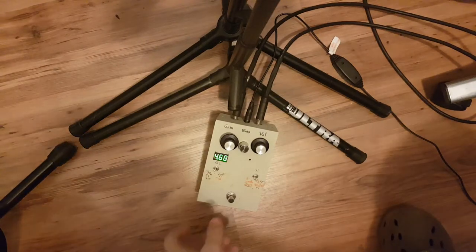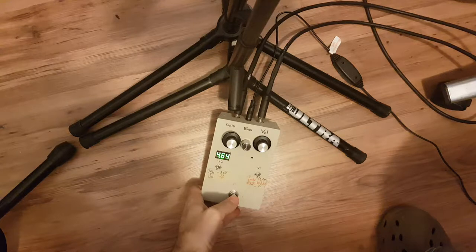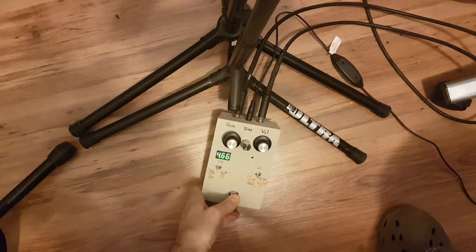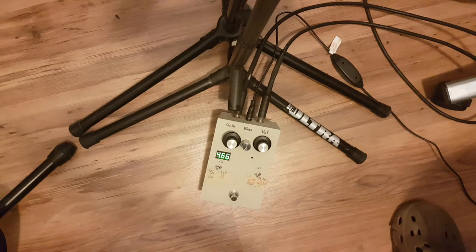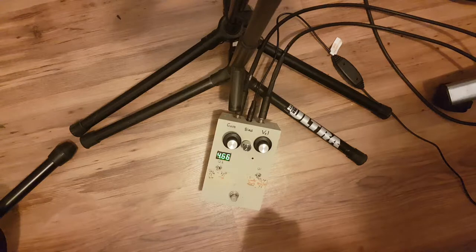You can hear the hum — that's in bypass, and that's the ridiculous hum that this little voltmeter is inducing.